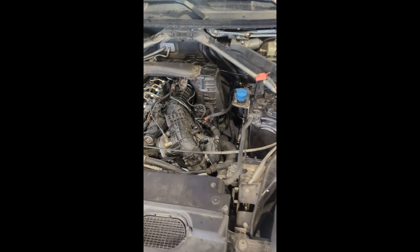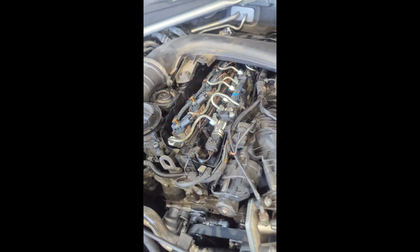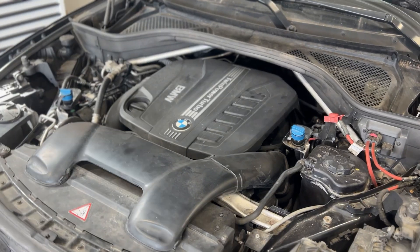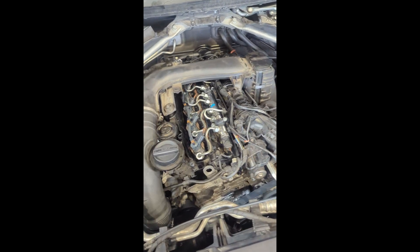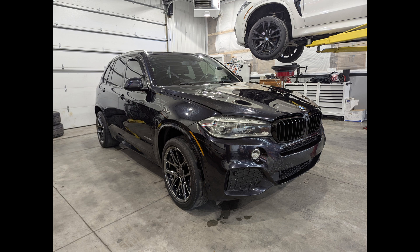Here's what it sounds like with the new fresh chains in there. The engine bay is still dirty but we'll get that cleaned up once everything is back in. This is the old noise, and here is the new noise — definitely not rattling at all, which is exactly what we want. Finally, here's a screenshot of the camshaft value after doing all the new timing chains: 0.1 degrees, which is way better than that negative 2.1 degrees from the previous stretched chains.